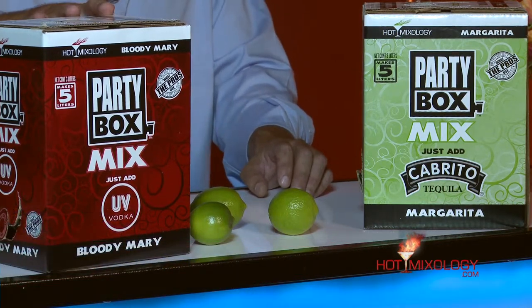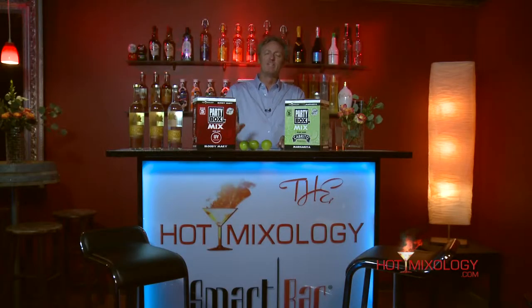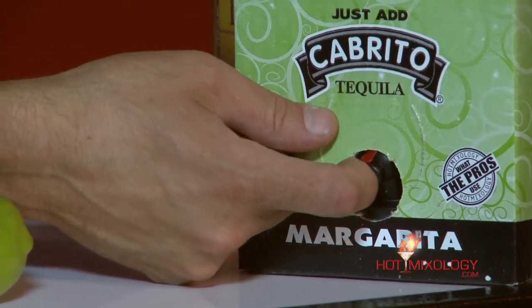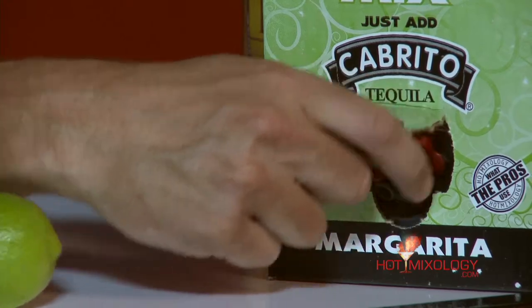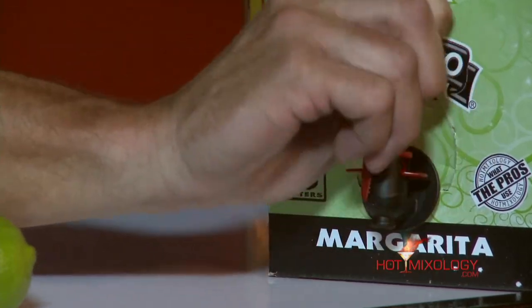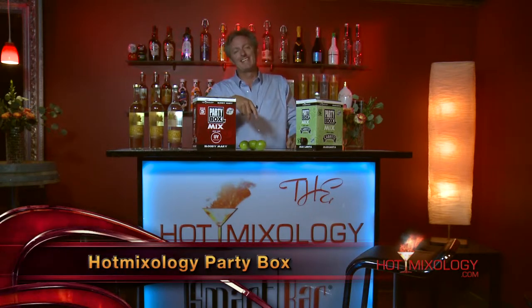The Party Box is a Bloody Mary or margarita mix in a box — like a box of wine — and it's three liters of mix. What differs from a box of wine, let me show you how it works. We're going to do the margarita today. Just like a box of wine, you pop the front open, pull your spout right out, set it into the box, and it's ready to pour.